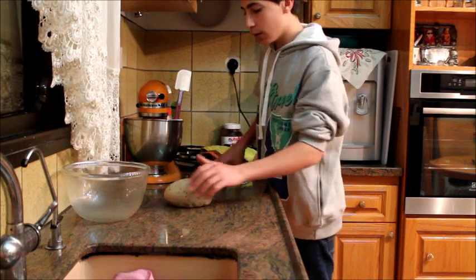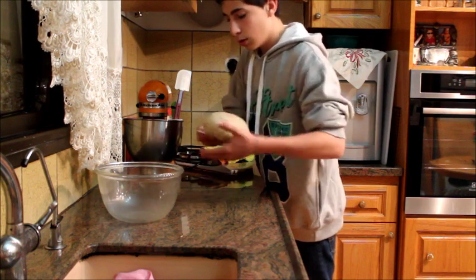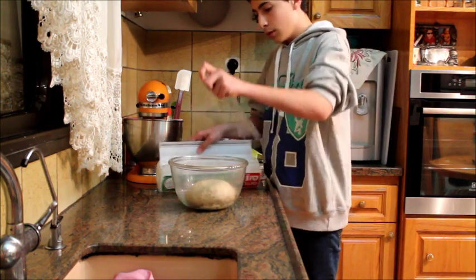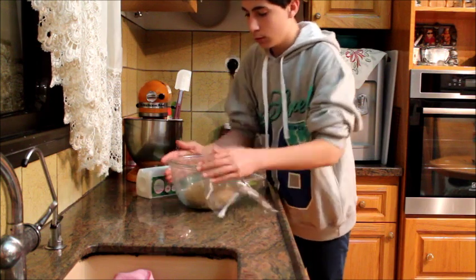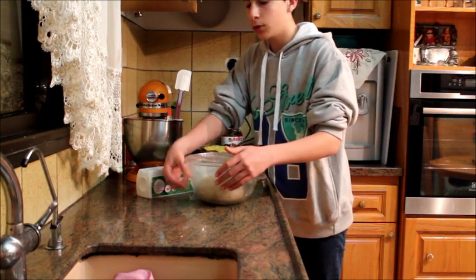My dough has mixed enough — I'm just gonna put it to proof for one hour inside this bowl. It's greased so the dough doesn't stick. I'm just gonna cover it in plastic wrap and then cover it with a towel and let it proof for about one hour.